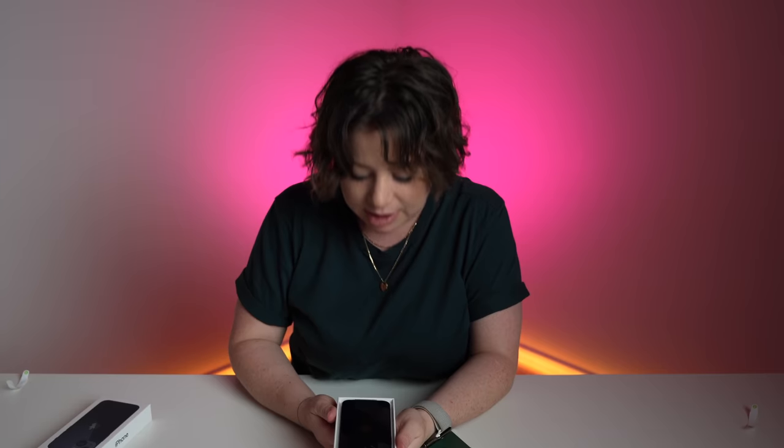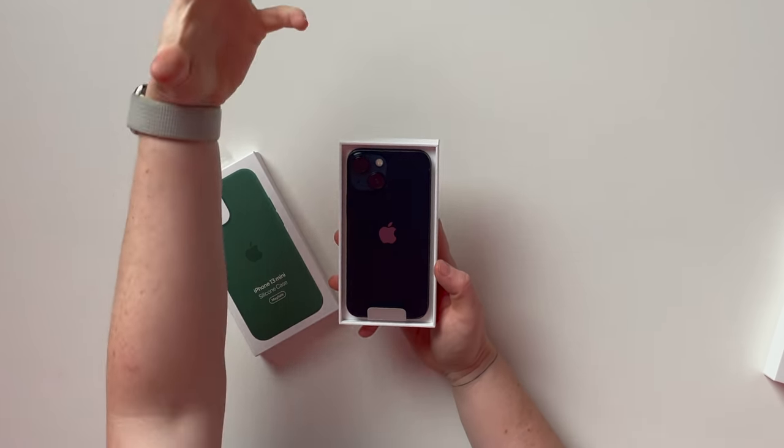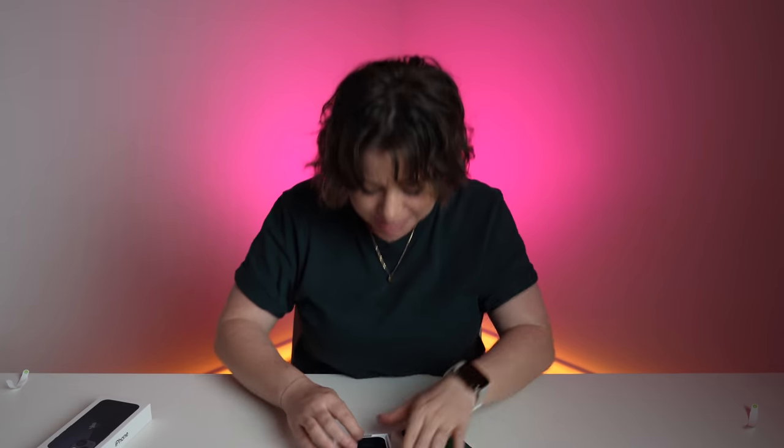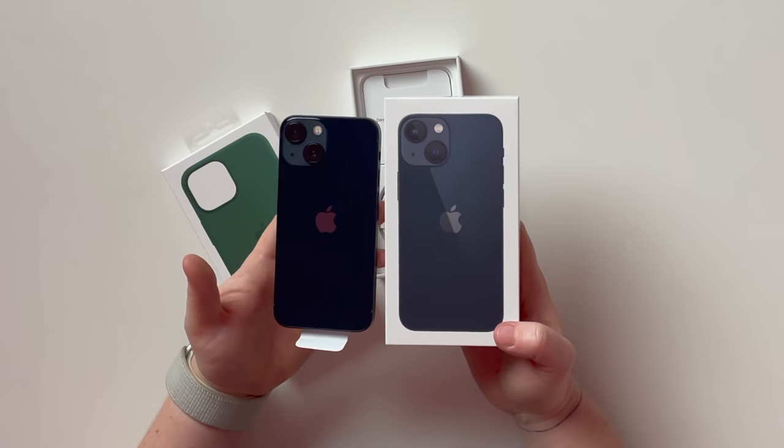Oh my gosh, I was so wrong. This is not blue. This is like deep, sensual, midnight blue. Is it black or blue? Dang, I need to take this into some better lighting. Well, going off the box, it's more of a blue. My lighting in this room sometimes makes it hard for me to tell exactly what color this is.